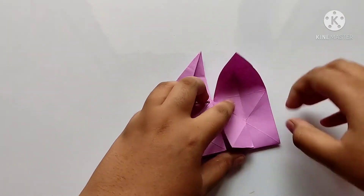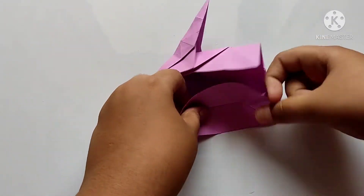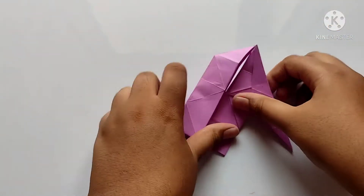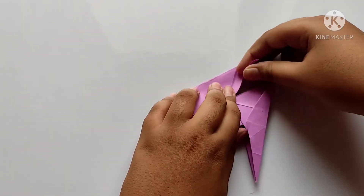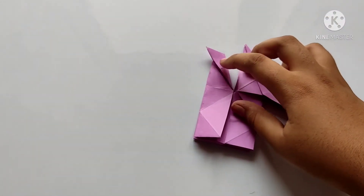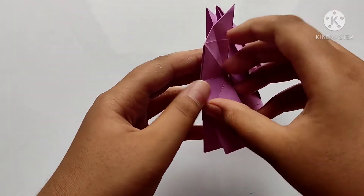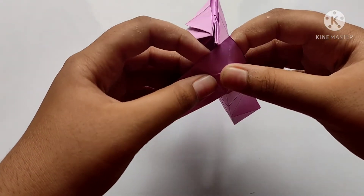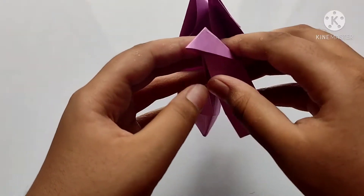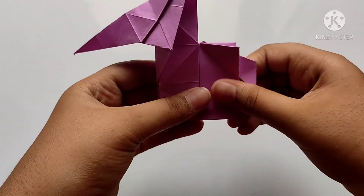Now we need to fold along the side and fold backwards. Now we need to fold along the line like this and fold backwards to make the tail. After, we need to open this and fold downwards like this to make the tail.